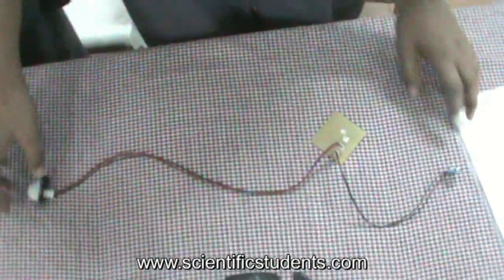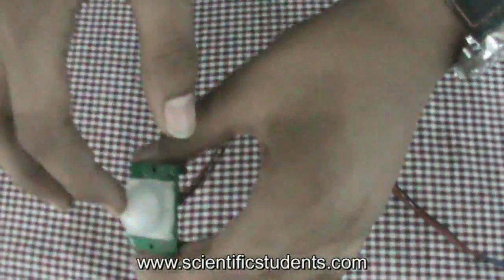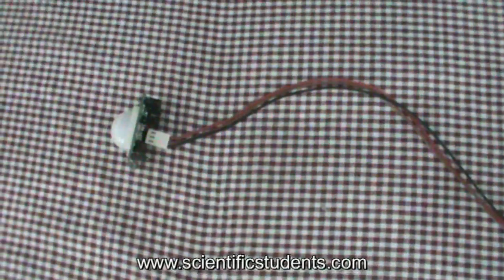We have made a prototype which will prevent these accidents. The hardware which we have used are a PIR sensor, an LED, and 4 AA batteries.